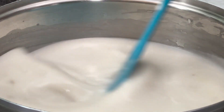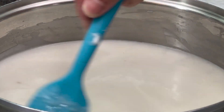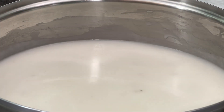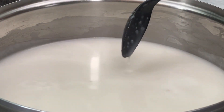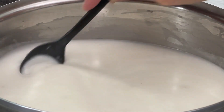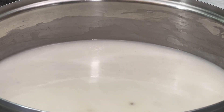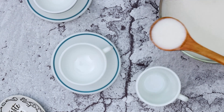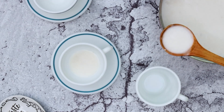Give it another stir and continue to simmer until it thickens to your liking, though it should be sippable. Let's give it a taste. Yep, perfect! I hope you give this atuli recipe a try because it's so simple yet so good, and it freezes and thaws very well. Thanks for tuning in and check out my other Guam recipes.